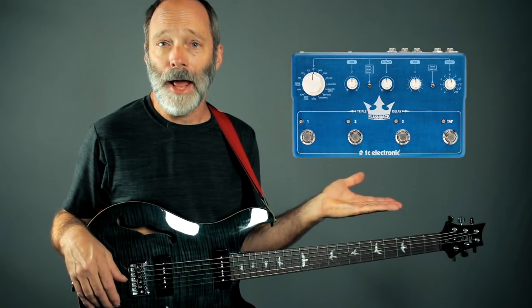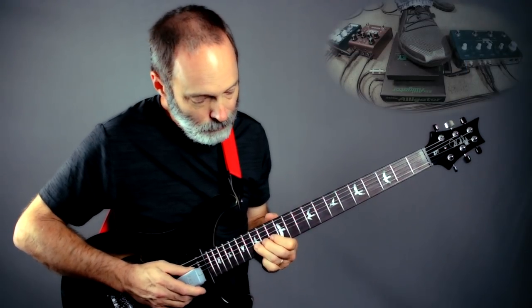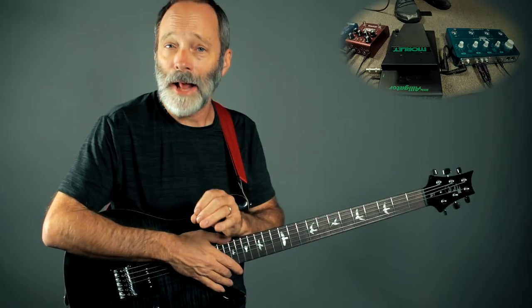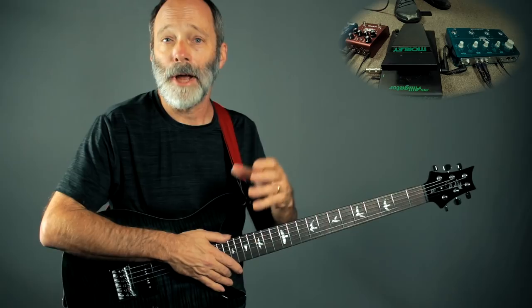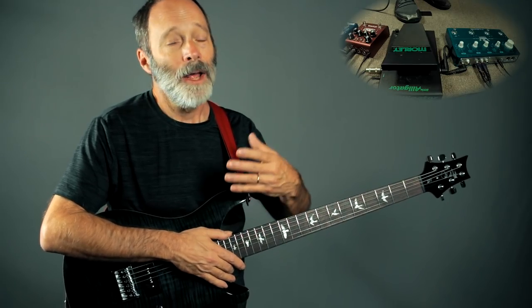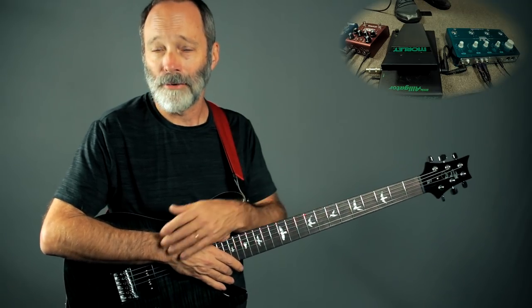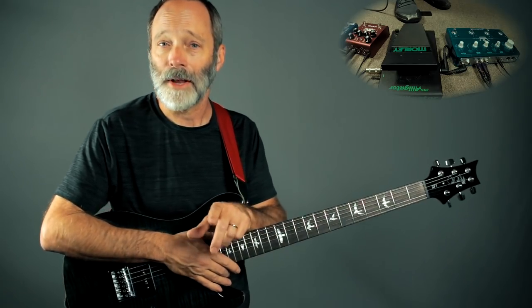Turn your Flashback Triple Delay into a drone machine. Lately I've been working with my Flashback Triple Delay, looking for ways I can use it to create an underlying ambient drone, and at the same time leveraging the three delays to provide delays that go well with an ambient lead line on top of the drone. I've got something to show you in terms of techniques for how to do just that. Let's get to work.